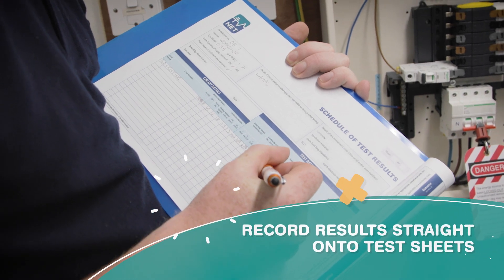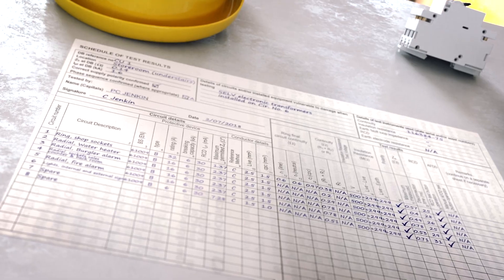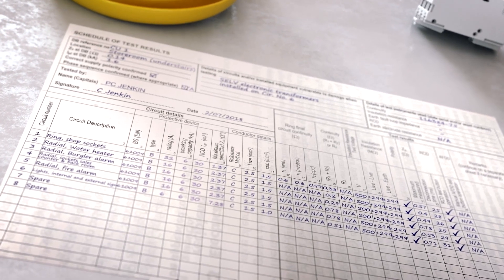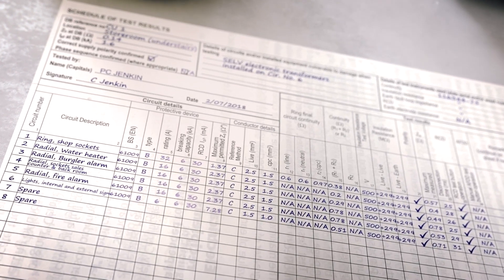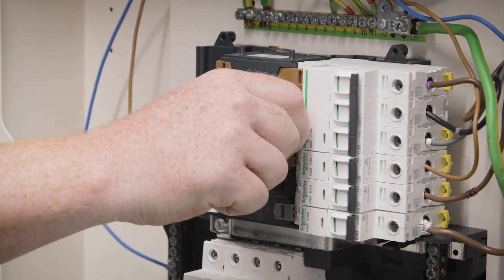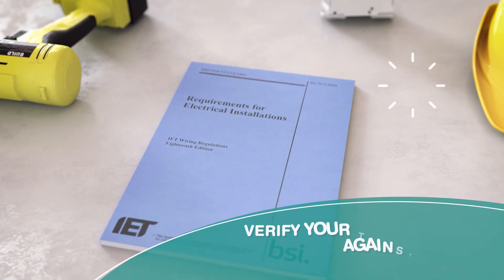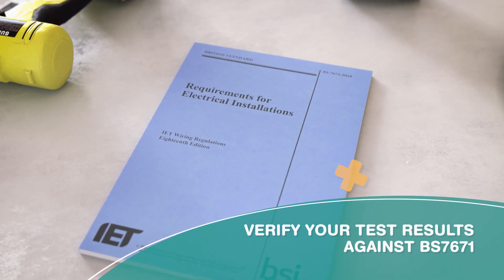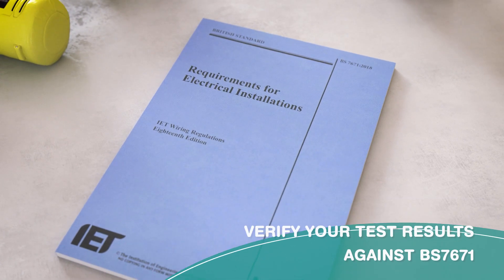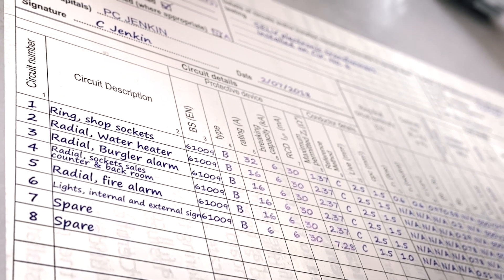Avoid recording your testing results on a scrap of paper, as these may become lost or not entered on the test sheets. As you carry out the tests, always record your results straight away on the test sheets provided. Fill in the results as you complete each test — this will highlight anything you may have forgotten. If you need to repeat a test you can, but you may have to retest the whole circuit again. Remember to verify your test results against the requirements of BS 7671 and record on the documentation supplied. If the documentation is not correct you will lose marks — don't leave any section blank.